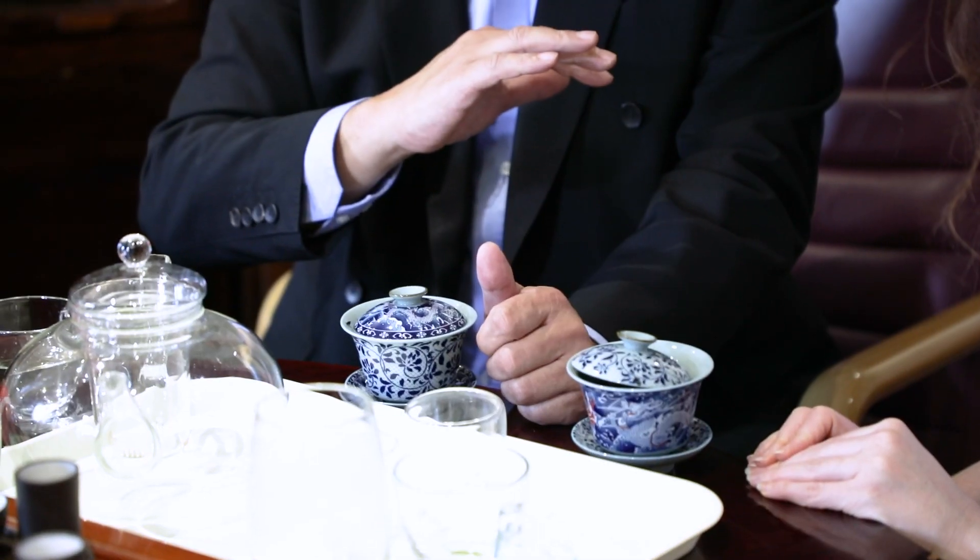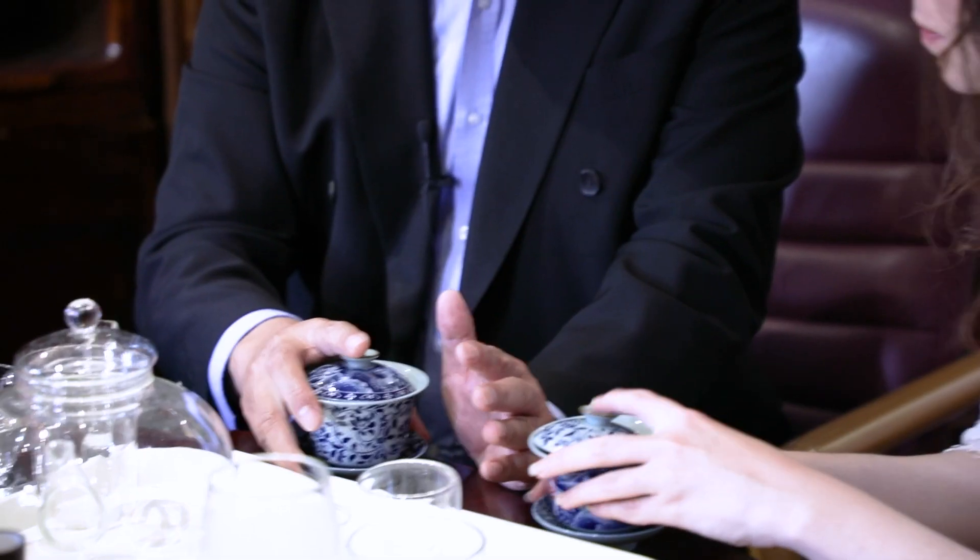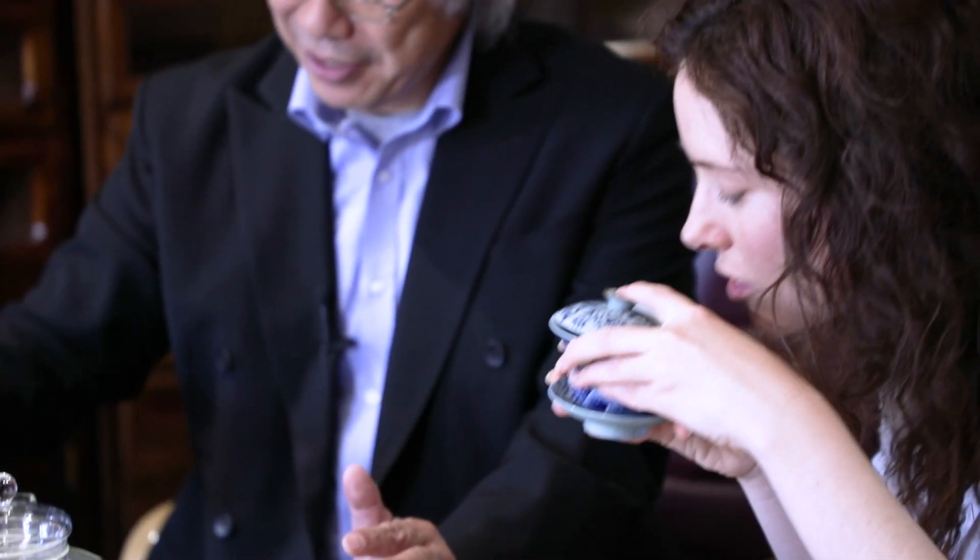It's half fermented, so you can taste the tea but it's also fresh, which makes it very good especially in the middle of the day. Of course sometimes people drink it in the morning or even at night if you're a real tea drinker. It's like wine - this oolong is like champagne, fresh and light. Then you move on to red wine, and then maybe a 30-year-old whiskey.